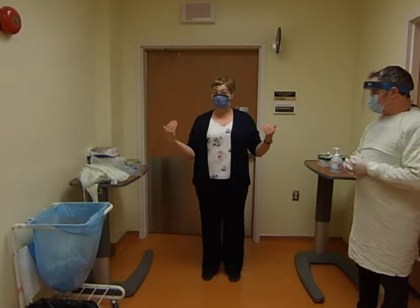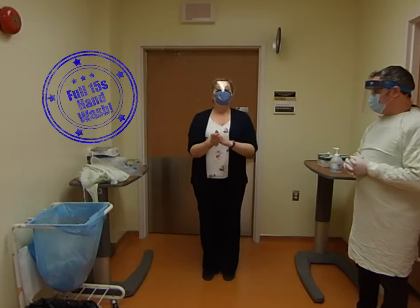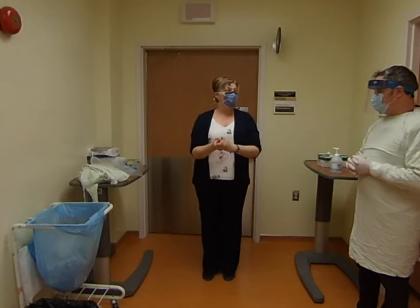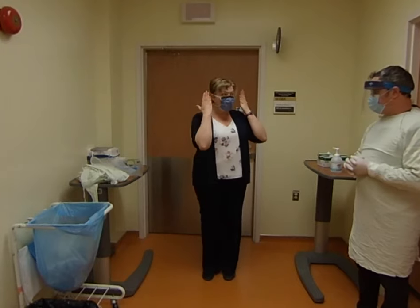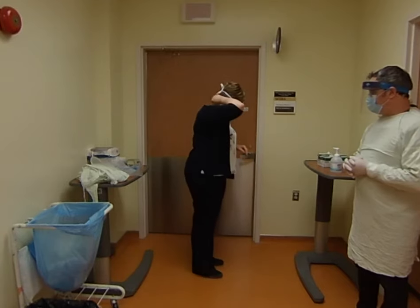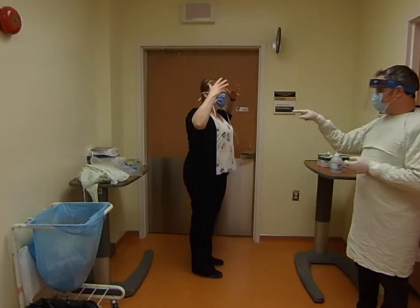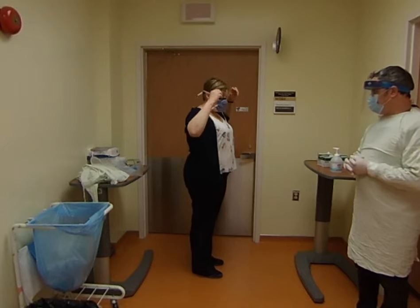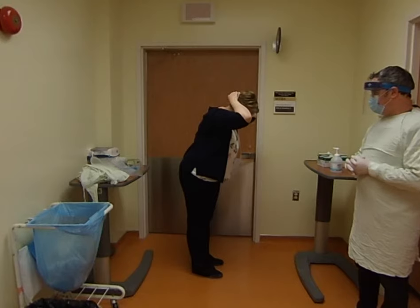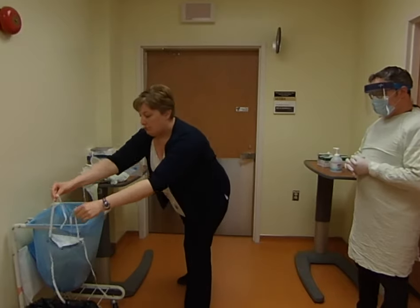Now you're about to go to your face, so the most important thing is to wash your hands again. Think of it this way: anything from your ears forward is considered contaminated, so you don't grab anything from the ears back — you grab at the very back. Untie the back first, bottom tie first — notice not touching the face. Lean forward just so you don't get your clothes dirty. Then grab the straps, not the front at all, and put it in the garbage.